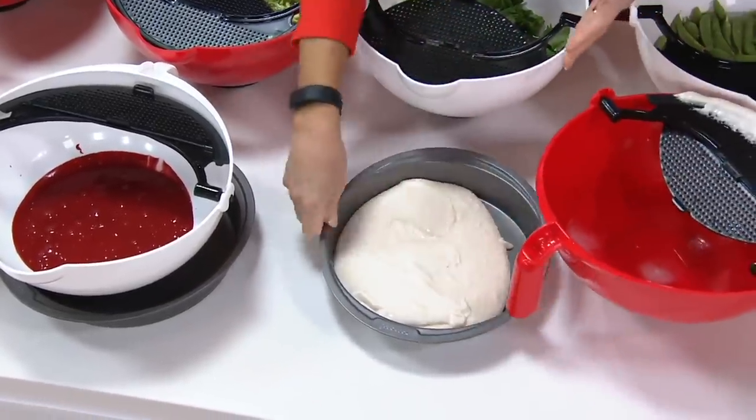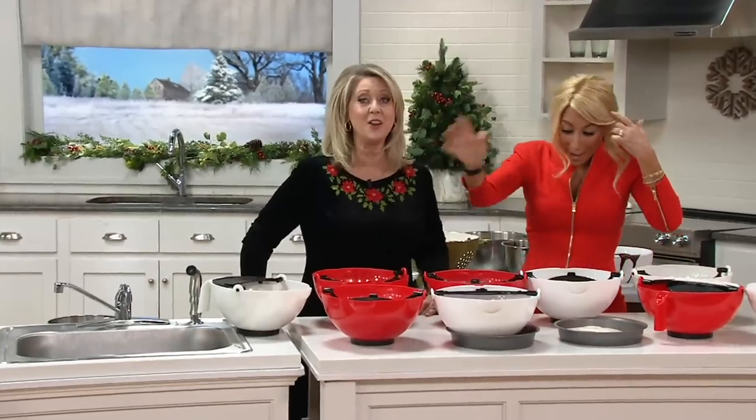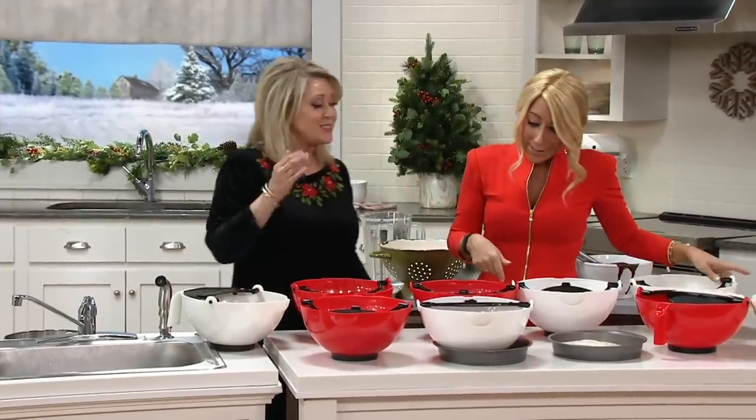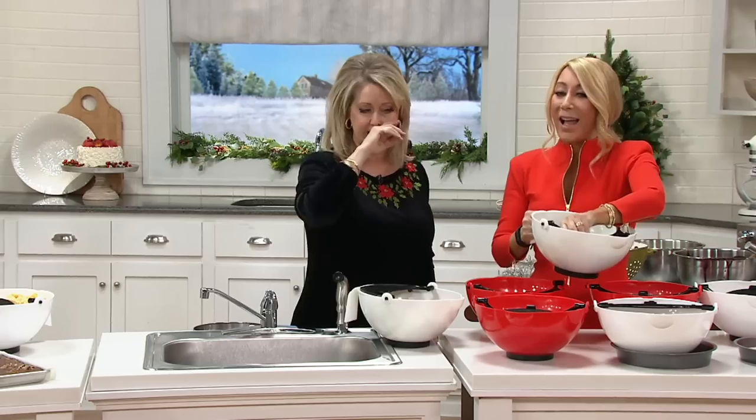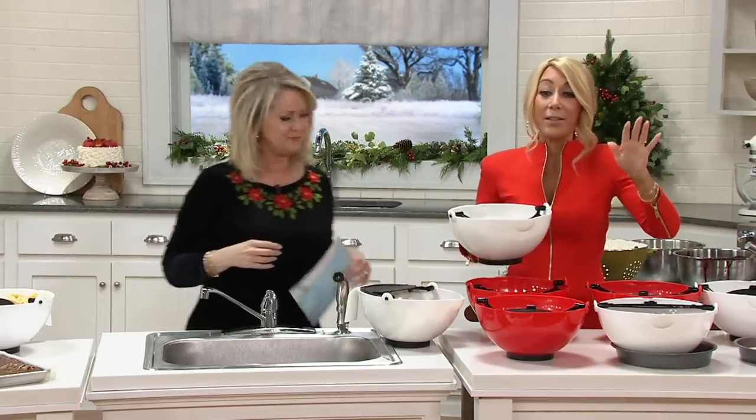The only people who are going to be upset are the kids, because there are no utensils to lick. Exactly — that's the whole thing because it takes it all out. But that actually gives you more for your money, because you're making those cupcakes, those cakes and things like that, and you get every single drop.